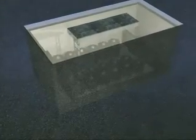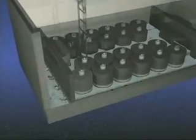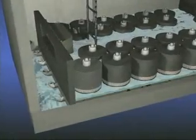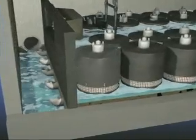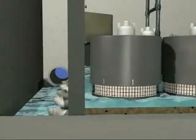The Storm Filter is a simple yet ingenious design that puts the forces of nature to work. A concrete vault collects the polluted water, and before it leaves, it passes through filter cartridges.